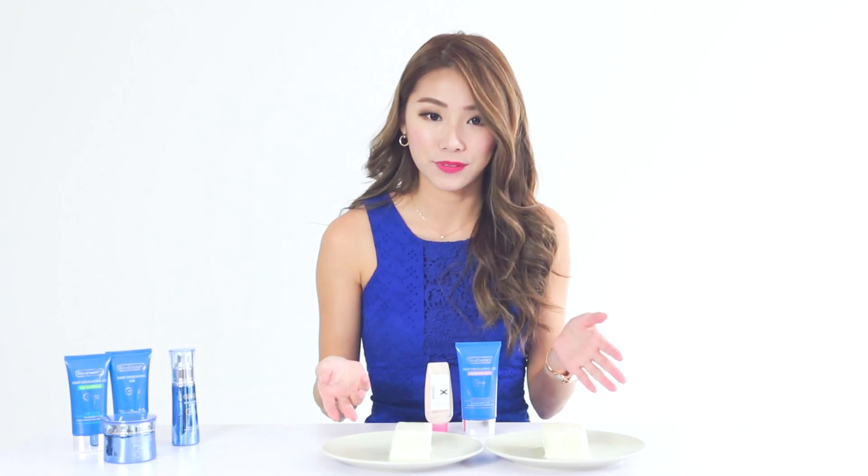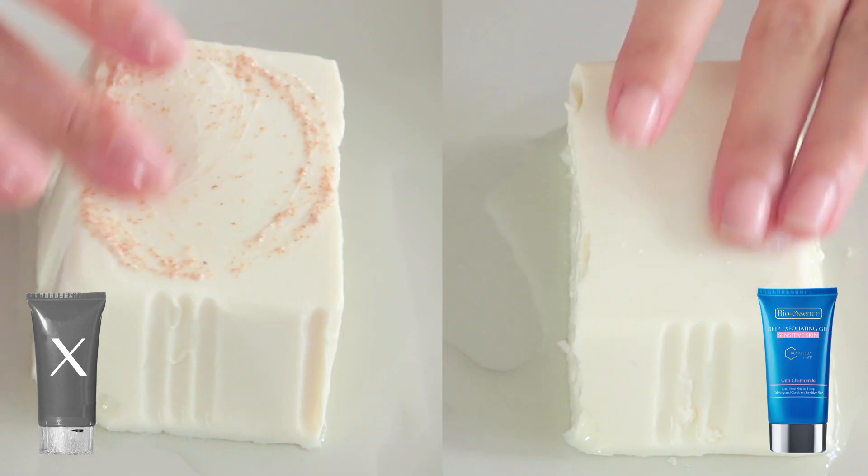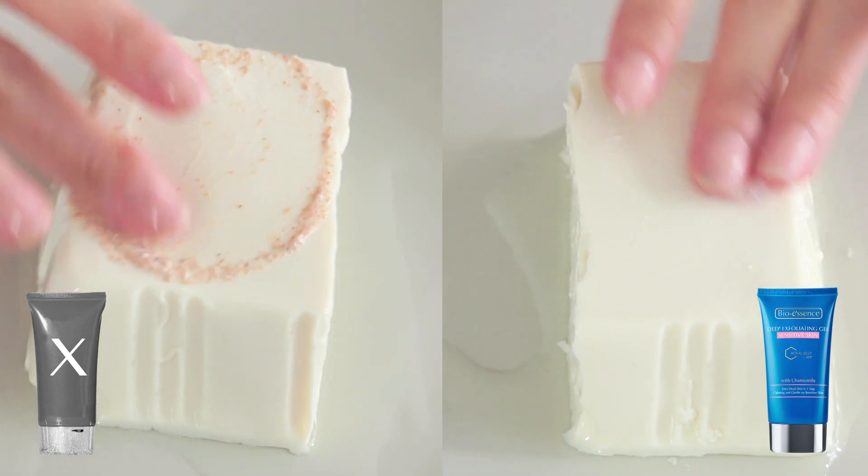These pieces of tofu are representative of our skin. I'll be taking the BioEssence deep exfoliating gel as well as a facial scrub from Brand X and testing it out on the tofu.